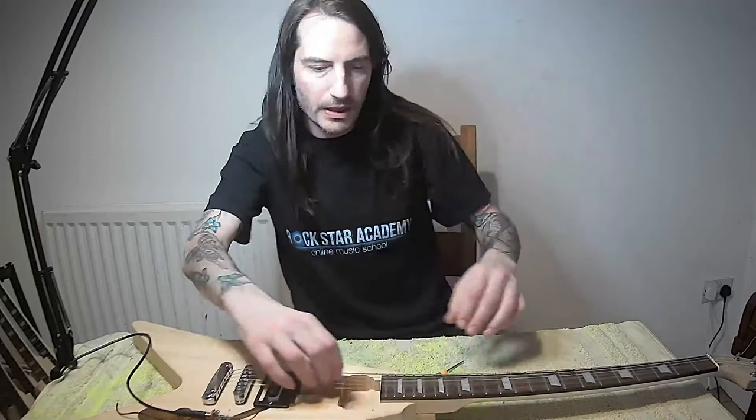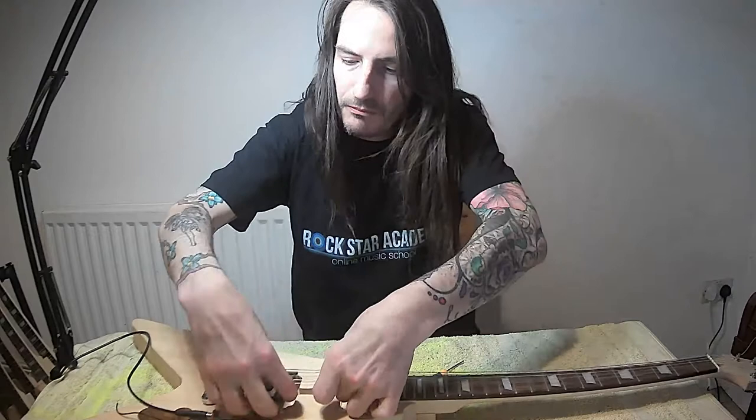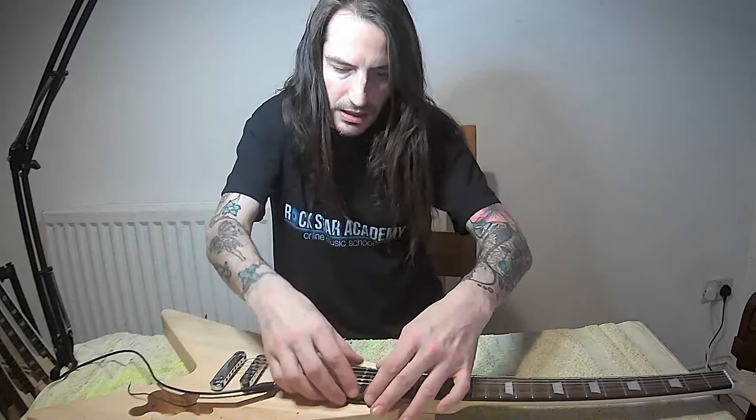Here, because the pickup is quite close to the bridge, we've got quite a trebly sound. But if we move it up the string scale - it's the same pickup - and now we're putting it in the neck pickup position.